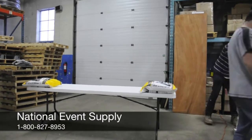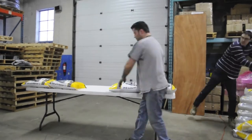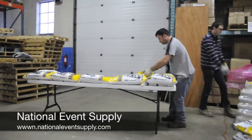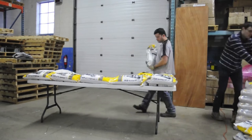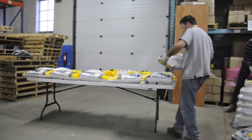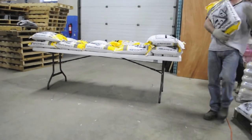Hello. Today we're going to be stress testing a rectangular Lifetime 8' commercial folding table. Lifetime is a competitor who manufactures and sells plastic folding tables. We wanted to see just how much weight their tables could hold and how it compares to our own NES reliable 8' rectangular plastic folding table.